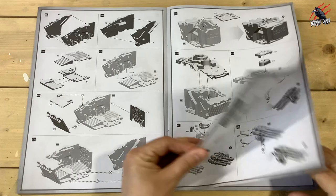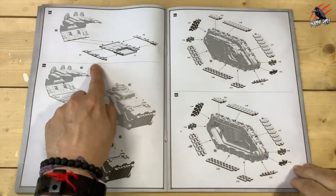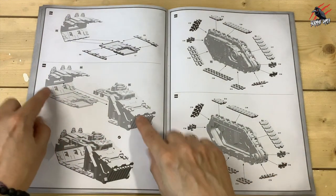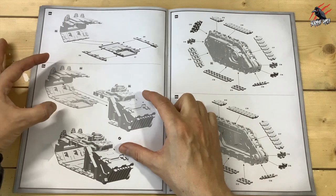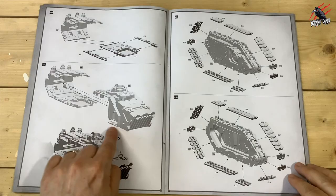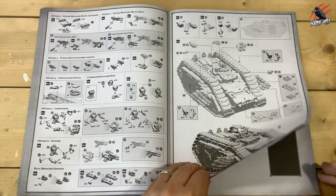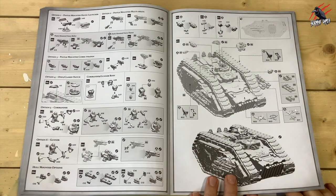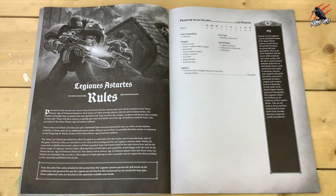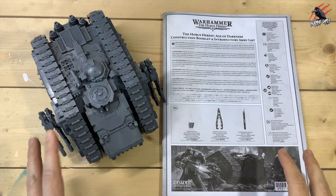The rest of the build is really straightforward with no problems. The track went on really easily, and even the parts that could have lined up wrong went together well. Just be careful with two sections — let them fully dry before pushing them together as there could be a little bit of movement, especially with one particular piece. Otherwise it's a pretty straightforward build. Not the most exciting model to put together, but when it's done it looks great, and being able to fill it with so many Space Marines is going to be awesome.